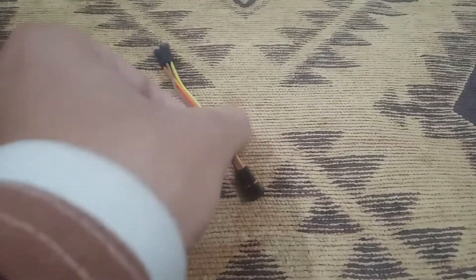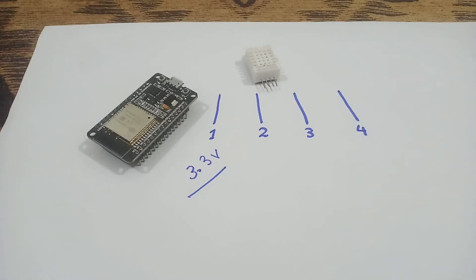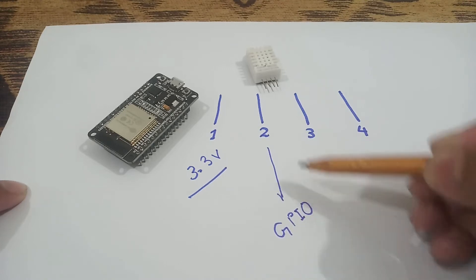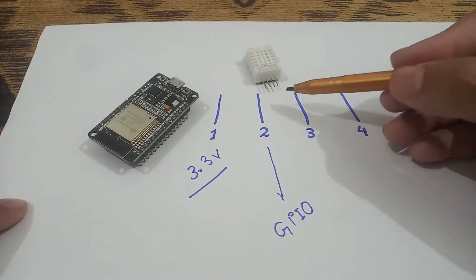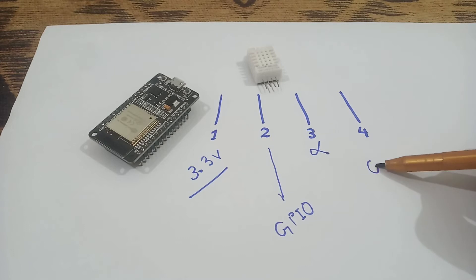Now I will tell you about the DHT22 temperature sensor pin configuration. The first pin should be connected to the 3.3 volt of the ESP32 board. The second pin is connected to the GPIO pin, meaning the digital pin of this board. The third pin of the DHT22 will be an unused pin, and the fourth pin will be the ground pin.